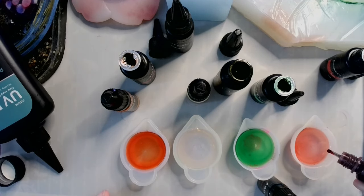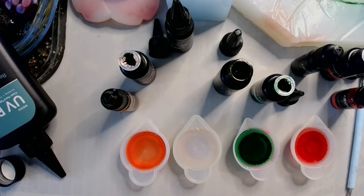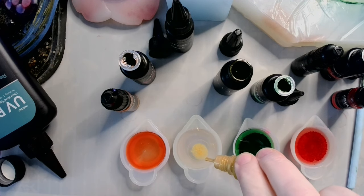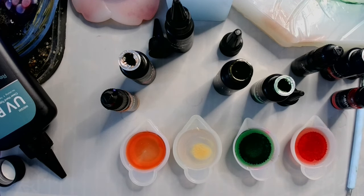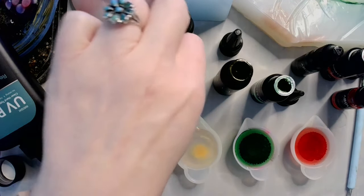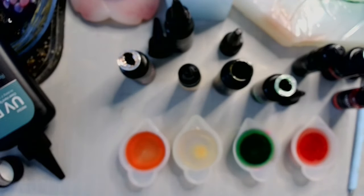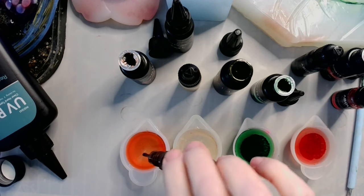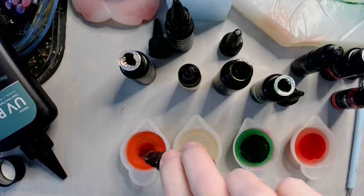I'm going to do one, two drops of each color. With the metallic I'm adding three, because metallic alcohol ink is by and large a lot more sheer than solid colors. One, two — orange.